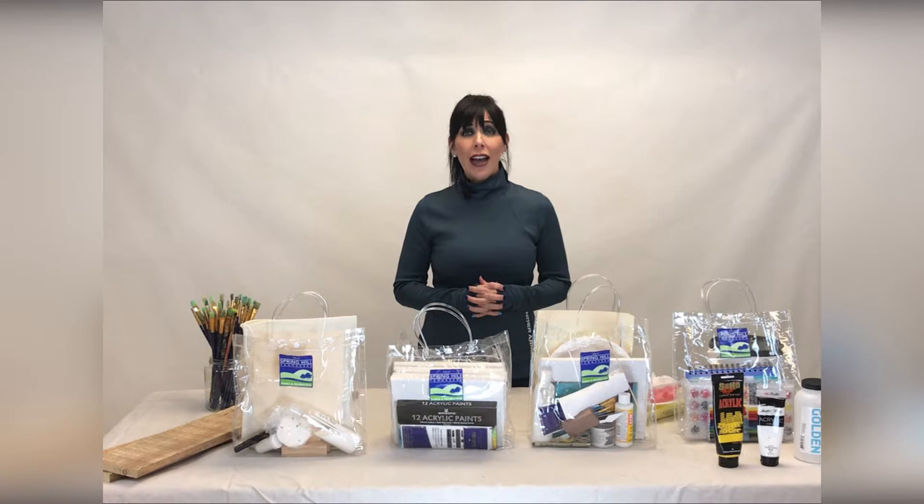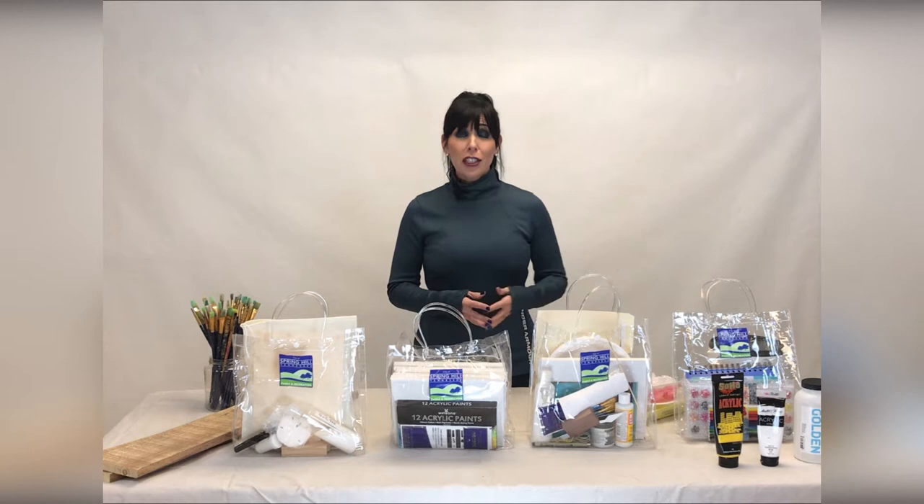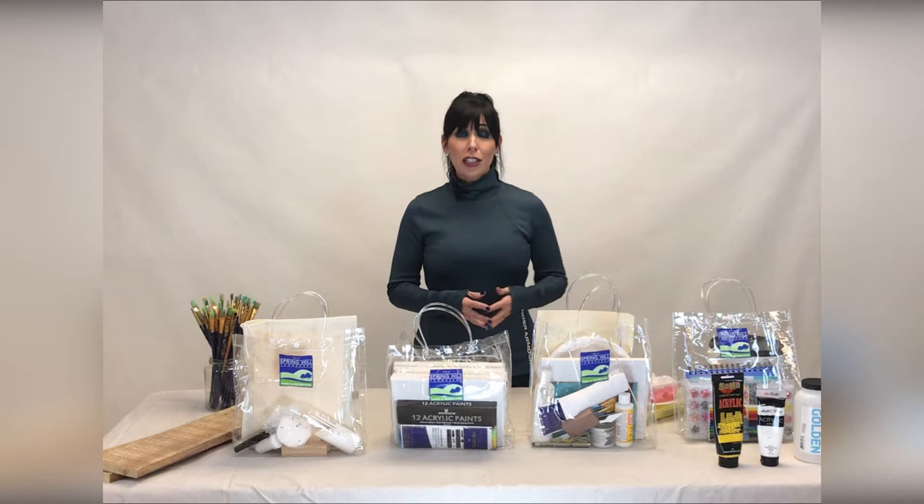Brilliant Strokes is an intergenerational art program provided by the Arts Build Communities grant through the Tennessee Arts Commission. If you would like to be a part of this program, you can register online through the City website, www.SpringHillTN.org, or through the Parks and Recreation's Facebook page.